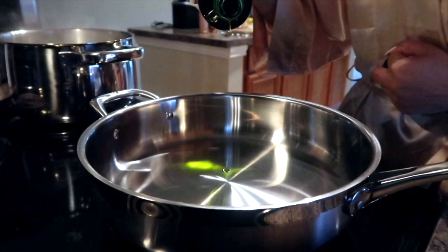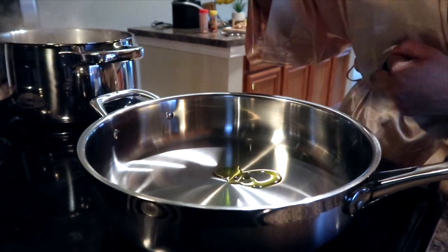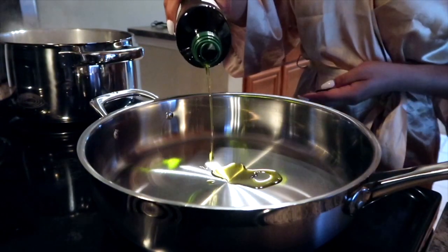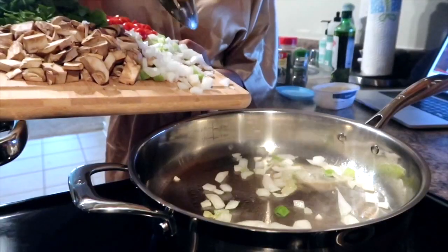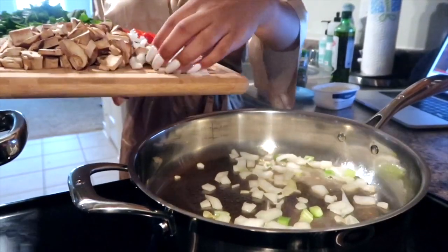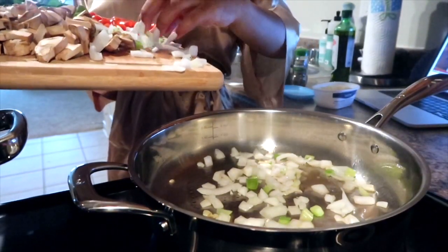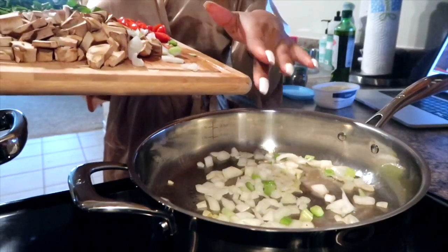Now I'm adding some olive oil to the pan so that we can prepare the sauce. First we're going in with our onions — the onions are really just going to create a nice start for all of our veggies and make everything a lot more flavorful.